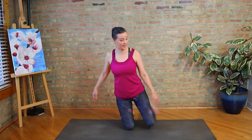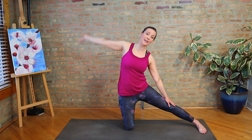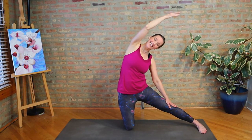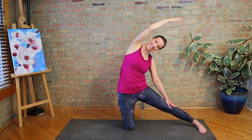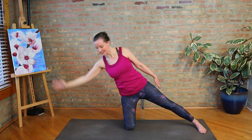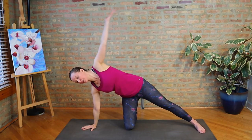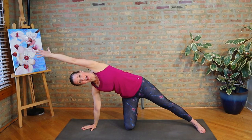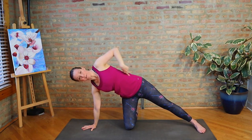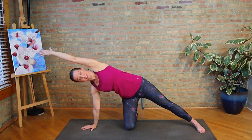Knee down and we'll switch to the other side. Left leg out, hand to that leg, right arm up and over. It might feel like we just stretched this side — we sort of did, but not exactly like this. Take the right hand down and then the left arm goes up and over, creating a diagonal. As opposed to rounding and trying to curve the back, think of extending along the side of the torso.